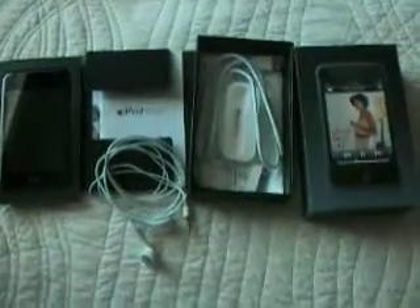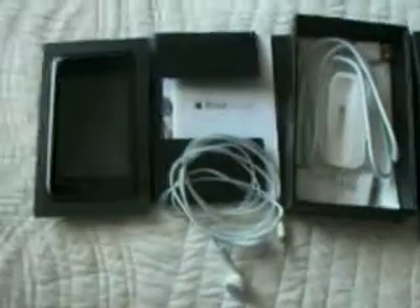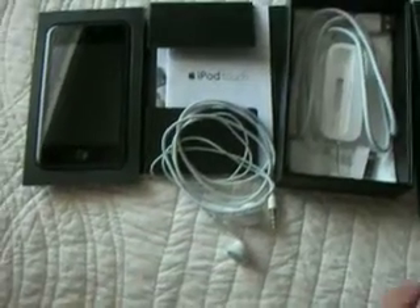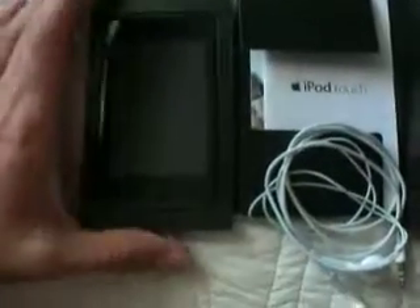Hey, this is a video for the iPod 8GB version of the iTouch that I'm going to be putting up on eBay. And you can see all the stuff is here — the headphones, you'll get that in the auction. I don't know if you want to use other people's headphones, but that's there. All the stuff that comes in it, the little box thing, and then over here you have the iPod.